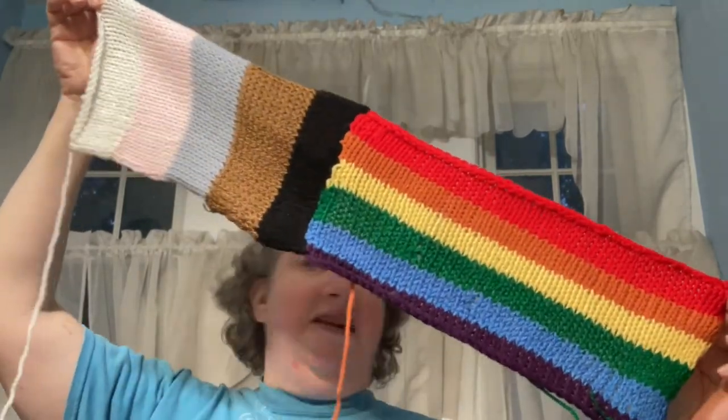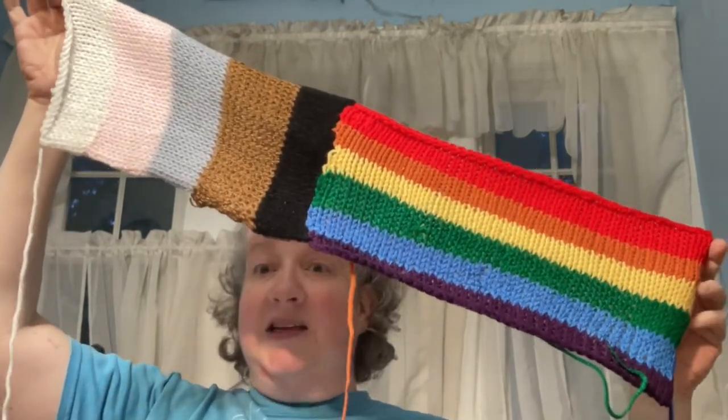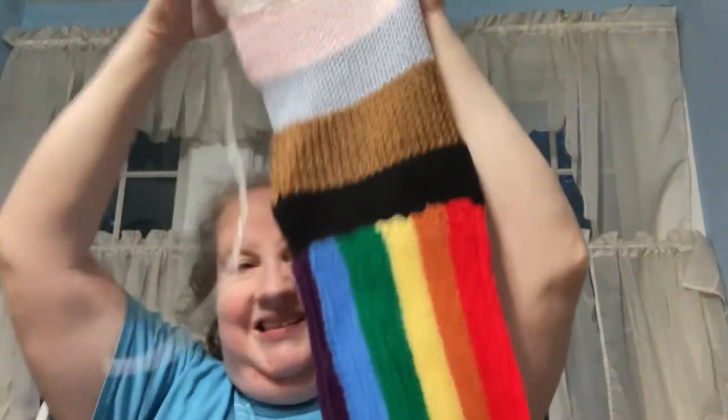I will weave in the ends or knot them and cut it off. This is machine knit — I still have not mastered the e-wrap cast on, but I'm getting better at it. It's a little gainer for pride month yarn bombing. I'll probably give this to my friend who is on the council, so she can give it to the people putting up the decorations, or I'll give it to my church tomorrow.